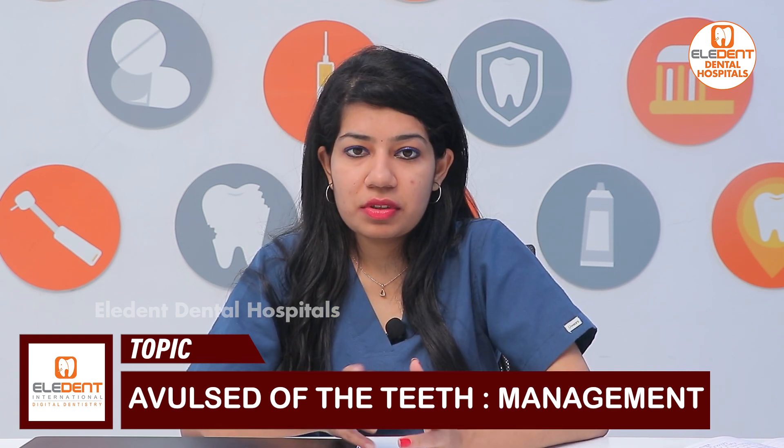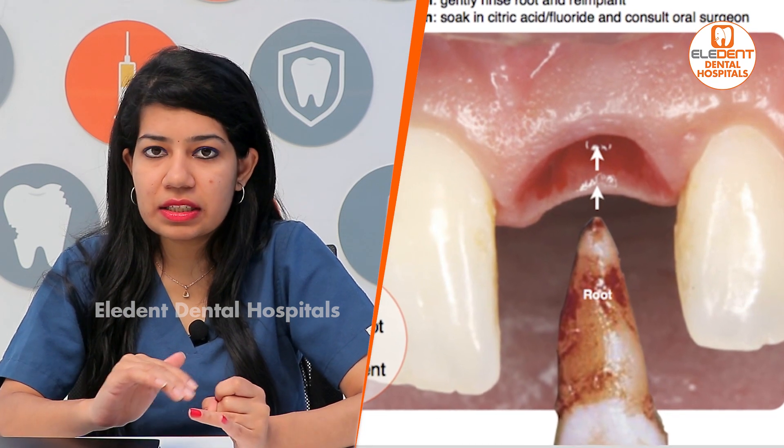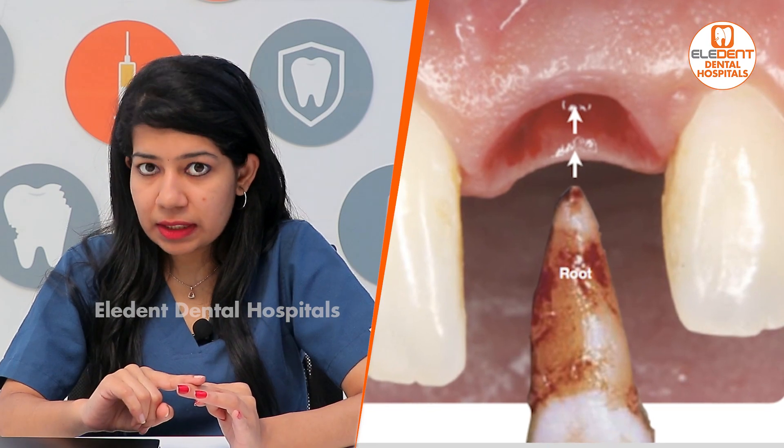So what is the management of this avulsed tooth? First, we have to hold the tooth from the crown and then clean the surface properly, clean the tooth, and then try to re-implant it. If it is not fixing, you have to visit the dentist immediately.